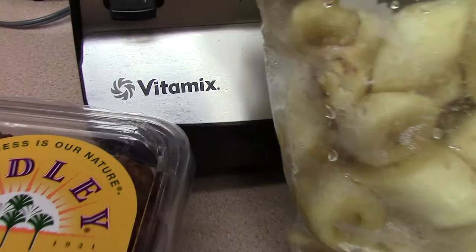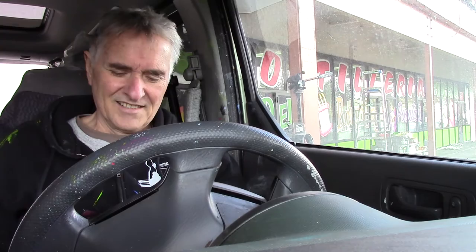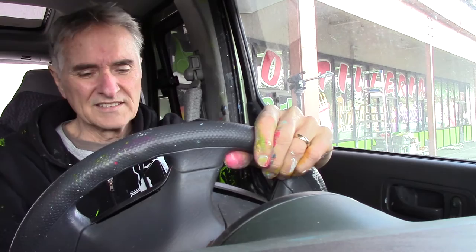Speaking of food, it's about lunch time so I think I'm going to have a little bit to eat. Wow, it's kind of chilly today — I wasn't expecting it to be this cold — so I'm going to get in the car, take a lunch break, and turn the heater on. Let's see what I brought for lunch.